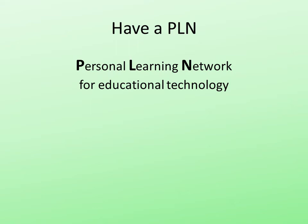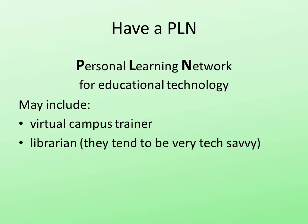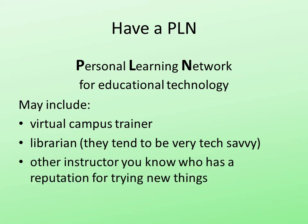These are people that you turn to to get ideas, advice, to bounce ideas off of. If you can meet with your PLN on a regular basis, they might include your virtual campus trainer — they should, because they are well trained. A librarian — librarians are becoming more and more techies. Another instructor who has a reputation for trying things out, especially if they're in your own area — they're very valuable. And lastly, find some good blogs, some good newsletters where people are doing things that interest you or are in your field, and follow them. Try and get good ideas from them.